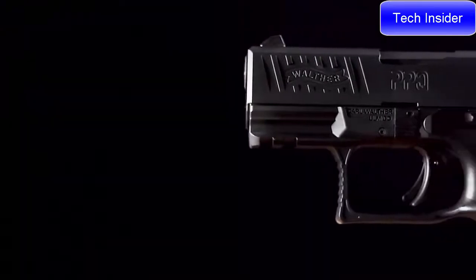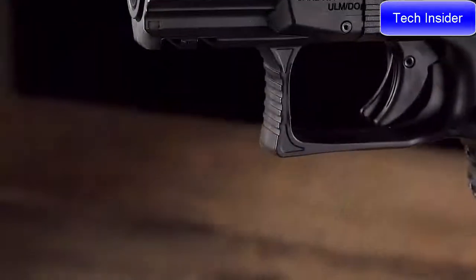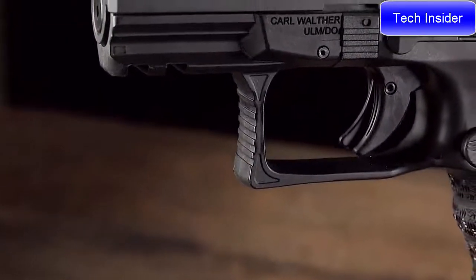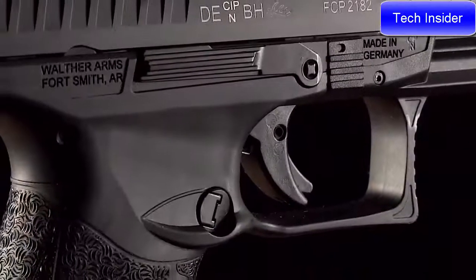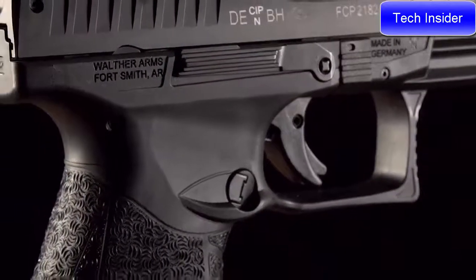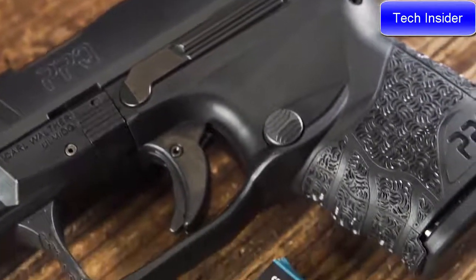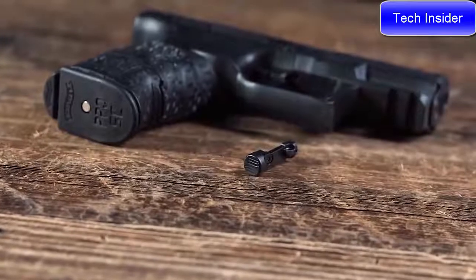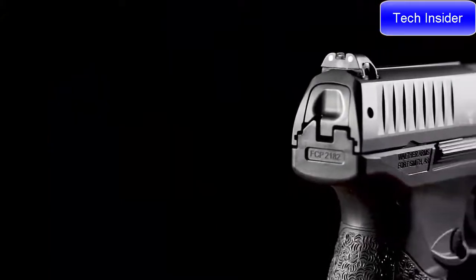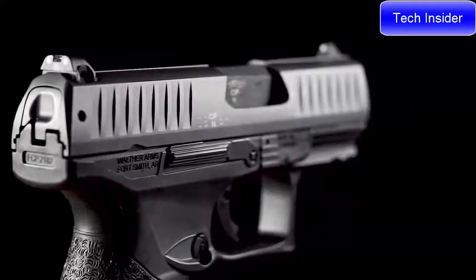The PPQ Subcompact features the same fantastic quick defense trigger that you will find in its full-size counterpart. The trigger is a smooth single action with a 5.6 pound pull and a tenth of an inch reset. The ambidextrous magazine release button is perfectly placed for quick mag changes and is also reversible for right or left-handed operation. The PPQ Subcompact has an ambidextrous slide stop release that can be easily reached with the thumb.